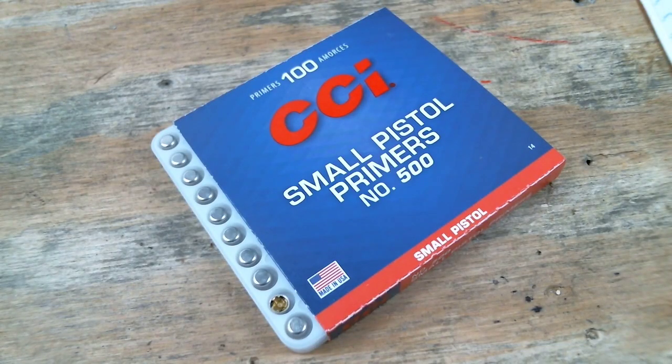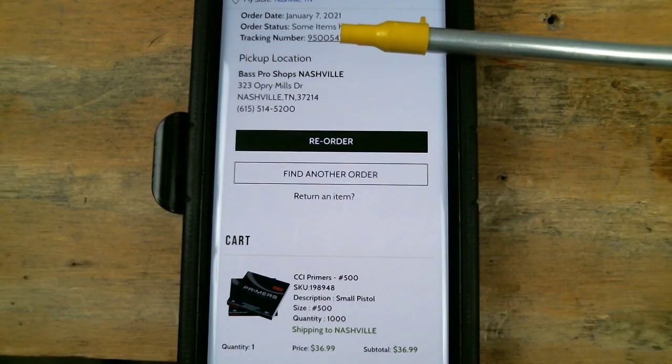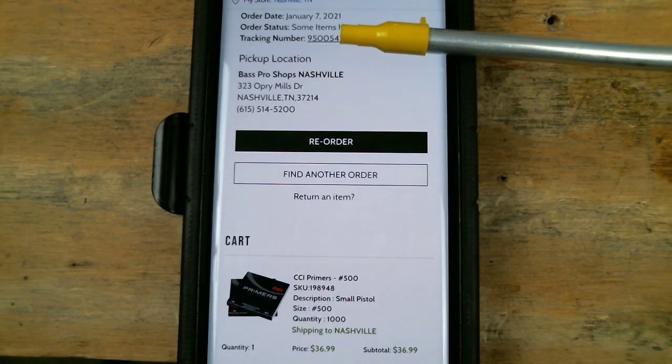Here we have the beloved small pistol primer. I'm still using several that I've got in years past to help ease the situation we're in right now. Because I don't actually have to buy new primers I can wait to buy them at a normal market price rather than hitting up Gun Broker and paying a hundred to four hundred dollars a brick. How I came up with the cost of 41 dollars per thousand: on January 7th 2021 I have a confirmed order picked up from Bass Pro Shops in Nashville for only $36.99. So if we take our $36.99 brick of a thousand and break that down per primer, we're at roughly 4.1 cents per primer once we add in local taxes. When you order from Bass Pro you can get free hazmat and shipping if you pick it up at the store nearest you.